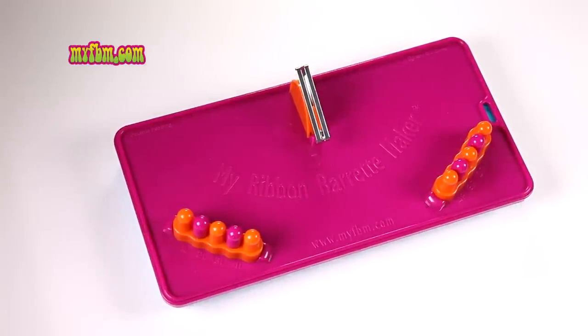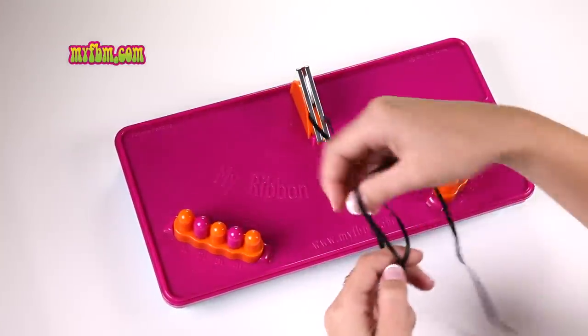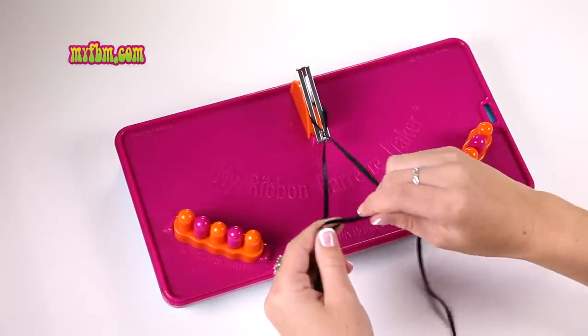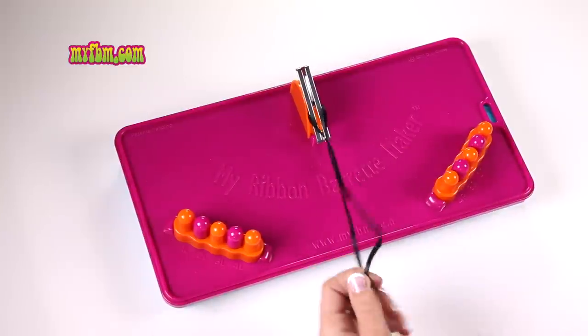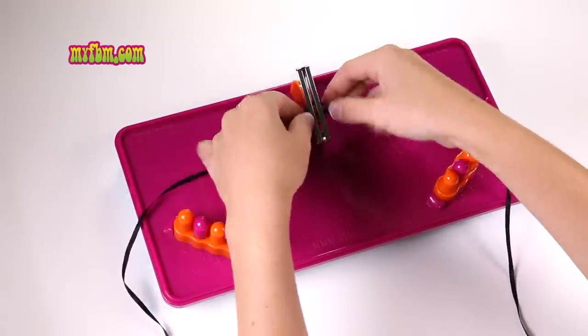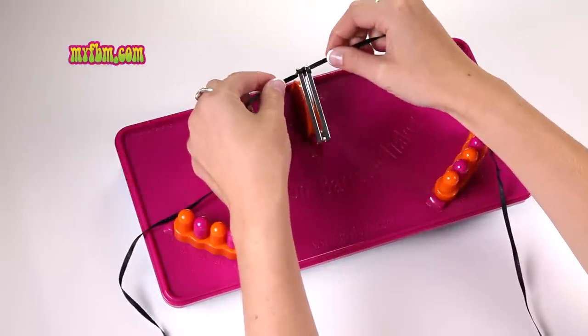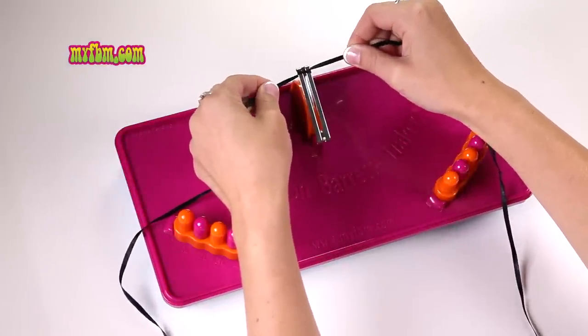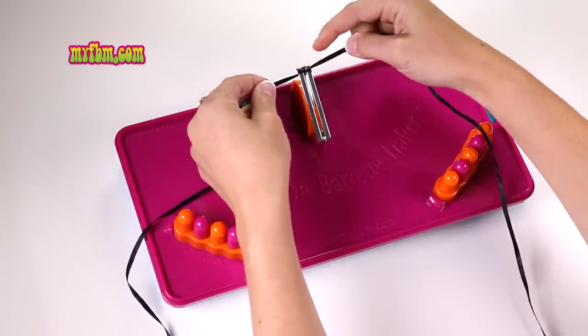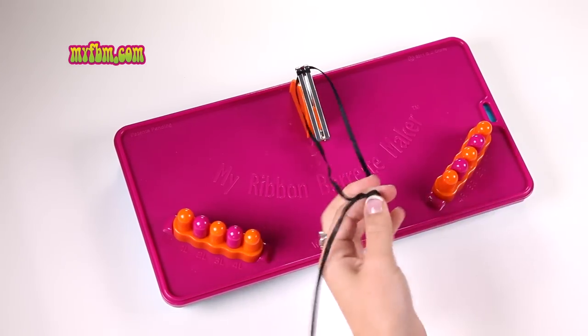Pick one strand of ribbon for your background. When you find your color, fold it in half and then place it around the back of your barrette. Tie a single knot and as you pull it tighter, bring your ribbon up around the top of your barrette and pull it tight. You should see the first strand across the top. Tie another knot just to help keep it in place.